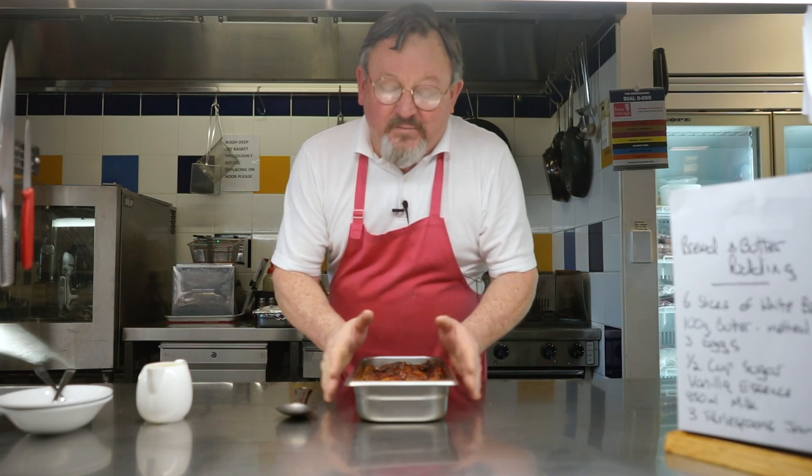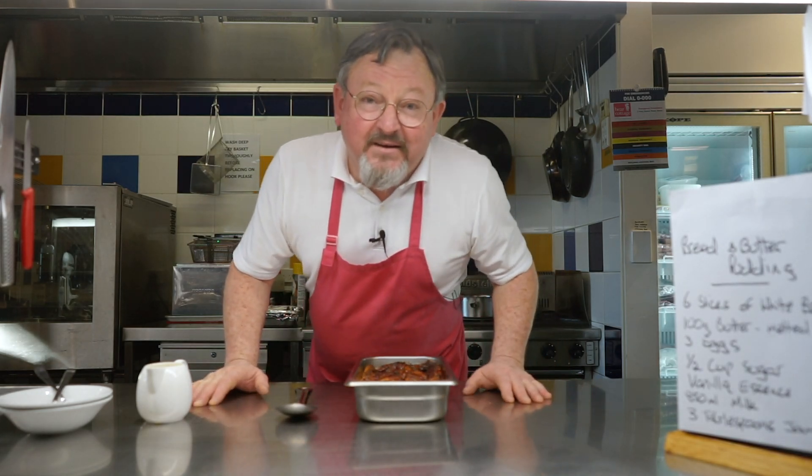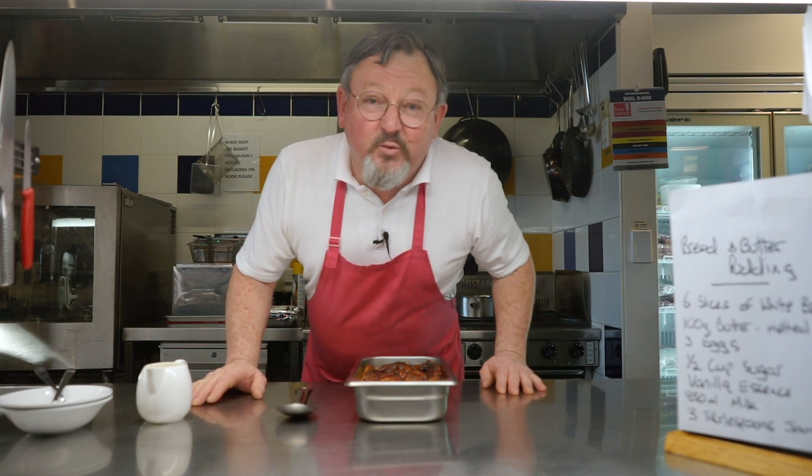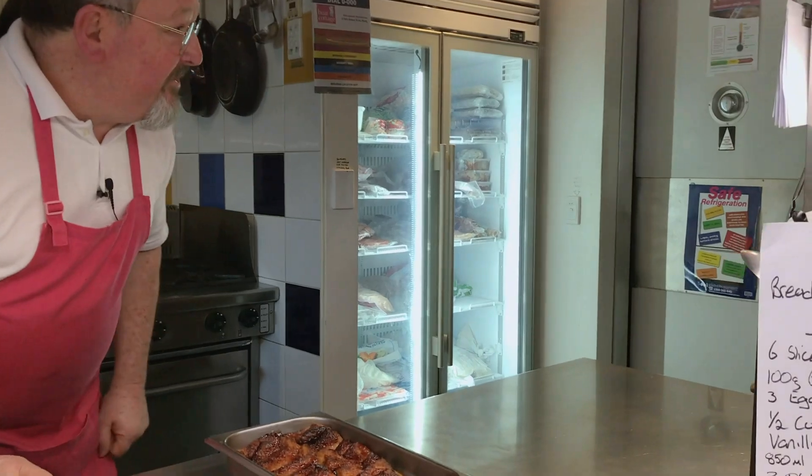I think that's cooled down enough so we won't burn our tongues. I'm just going to invite Claire — she's our social worker — come on in Claire and give me your valued opinion.